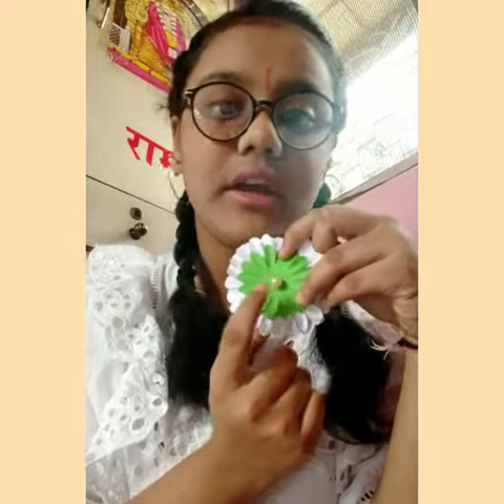Now with the help of glue we will stack all these 3 papers by size — first the largest, then medium, and then the small one, which is a colorful paper. After sticking these 3 flowers, I have put a small bead in the middle.